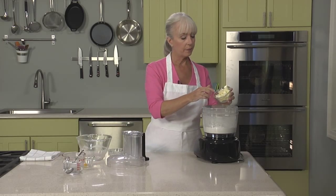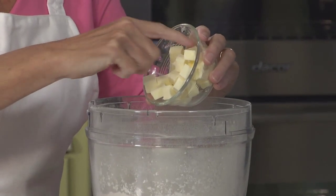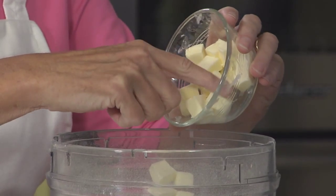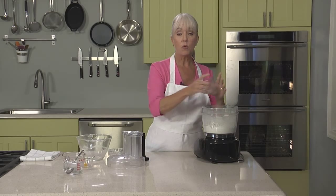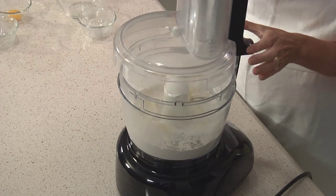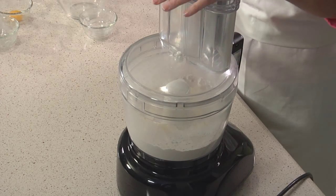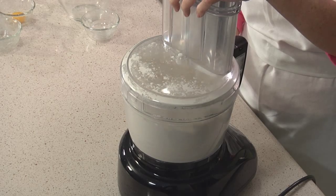We're going to add our butter. This butter, as you can see, is cut into small pieces, and it's not ice cold, because we're really looking to combine the flour and butter together a bit more than we would with traditional pie doughs. We don't want to over-process this. We're going to pulse these together just until it forms coarse crumbs.